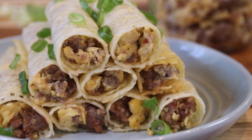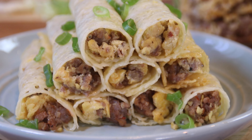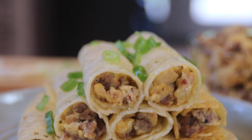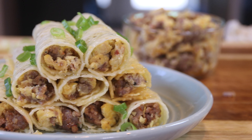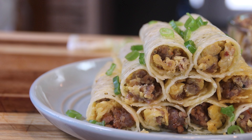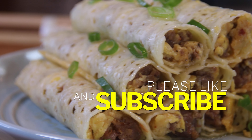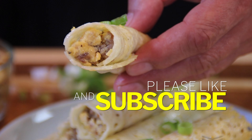There they be, my friends — our simple, easy-peasy cheese-wrapped breakfast rolls. You bite into these and they are simply fantastic — that egg, that sausage, that cheese — simply a must make. Leave us a comment below if you're so inclined, and if you like what you saw, hit that like button because it does help us out, and most of all subscribe.